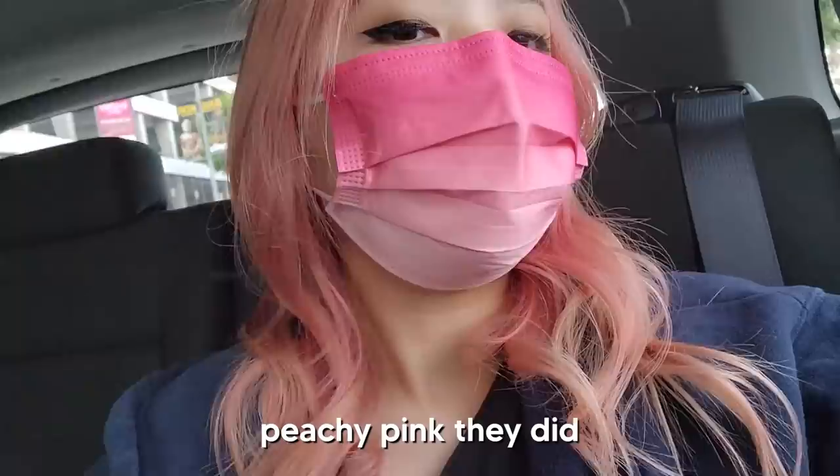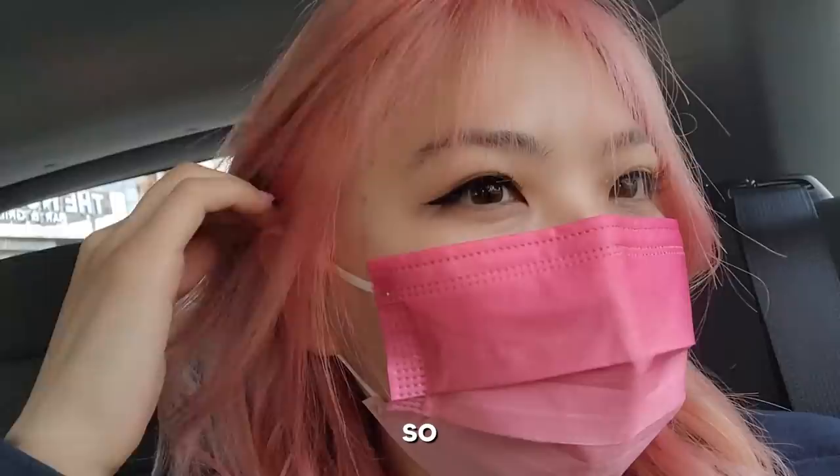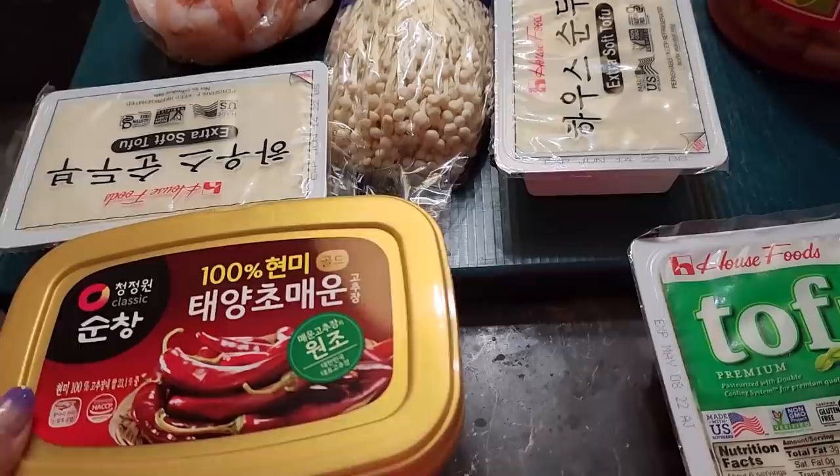Getting my hair done and I love the peachy pink they did. It's gonna fade out to a blonde but that's totally fine because I also love blonde. I just like having both pink and blonde at some point, so I really like it.